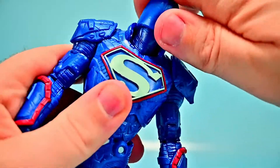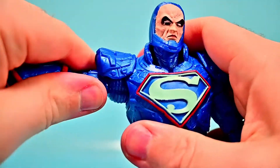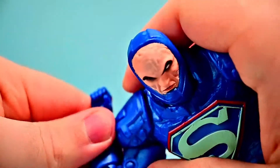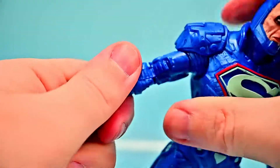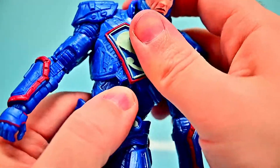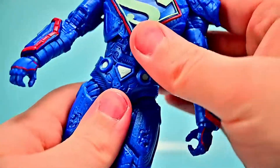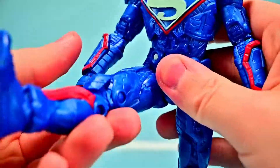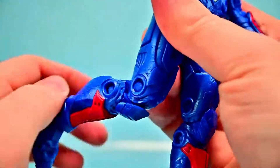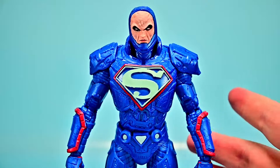His face has a Darkseid-inspired look — skin-colored but with weird lines, big eyebrows, wide eyes, and a head covering. The articulation is pretty much the same as the other figure. The head can twist all the way around since this collar is much softer and lower, giving much better neck movement. Shoulders, butterfly joint, bicep twist, double elbow, wrist ball joint, upper ab crunch — though very stiff — lower joint, hips up 90, can do the splits, thigh twist, double knee, and the foot rocks and twists with a toe joint.